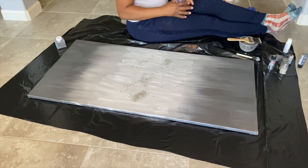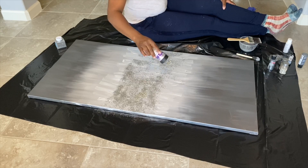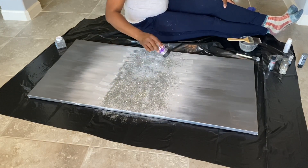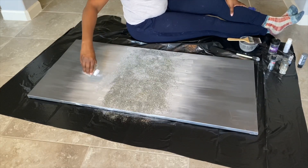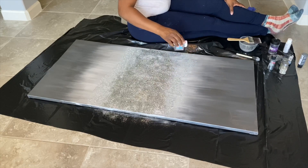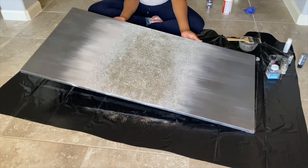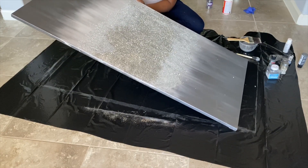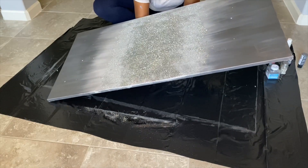Let me warn you — the most expensive thing here besides the canvas is going to be the crushed glass, so you don't want to waste it and you definitely want it to be seen on the canvas. It also creates really good texture, so I'm saving that for last. Rule of thumb: use the coarsest texture first, then layer with finer textures. I'm tapping the back of the canvas to evenly distribute the glitter — it is going to get messy, but definitely have fun and be creative.